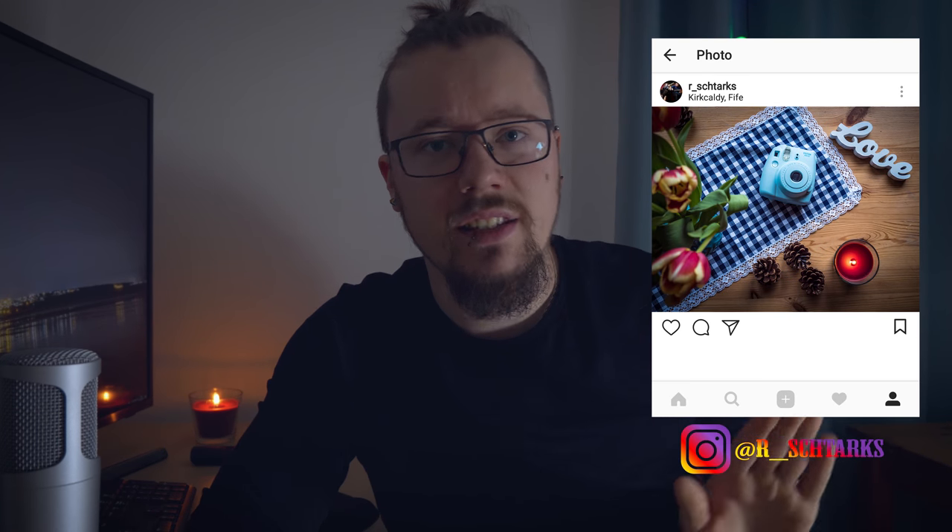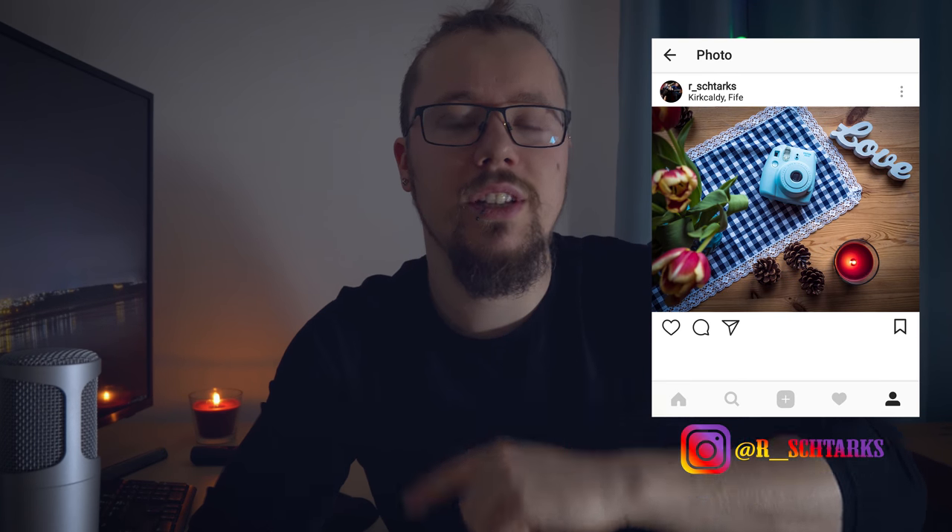If you do it with your phone, you can add some filters and editing in Instagram or some other apps. What I did this time, I took it with my camera so I'm gonna bring it into the computer, do a little tweaking, and that's gonna be the end result for my Instagram photo.